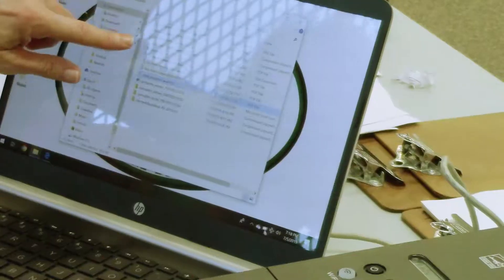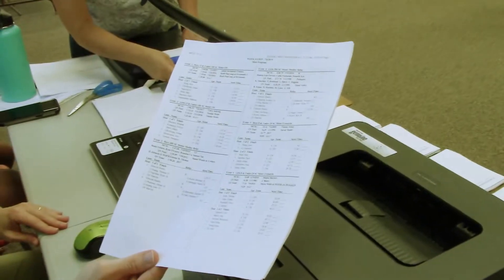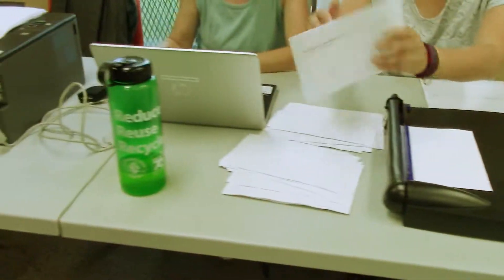The two positions in which you need to have training on the automation software, which is Meet Manager, are Meet Setup, which is done the day before a meet, and Computer Operator, which is done during the meet.